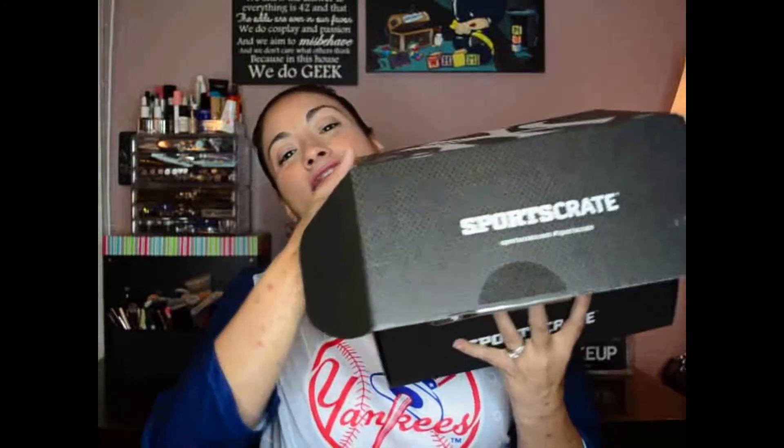Let's get into this box. I'm wearing the shirt from last month's box and it's really nice, really soft. So now that we opened that up, let's check out what's in the box. I love the box — even the box has the sticker showing it's MLB licensed. So let's open it up.